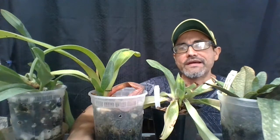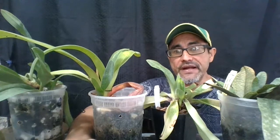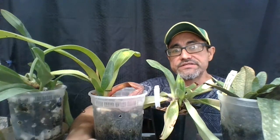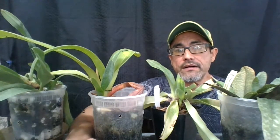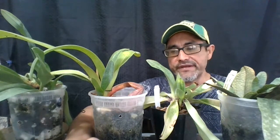Hi everyone, it's Lou again. Today I'm making a video on paphiopedilums. I want to discuss sunburn, pests, my semi-hydroponic growing method, over-potting, and potting media. We're going to start with sunburn or heat stress.